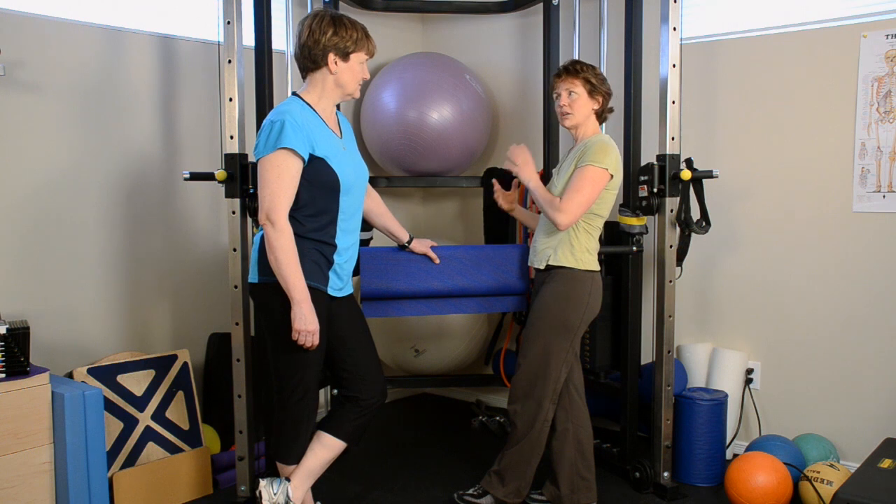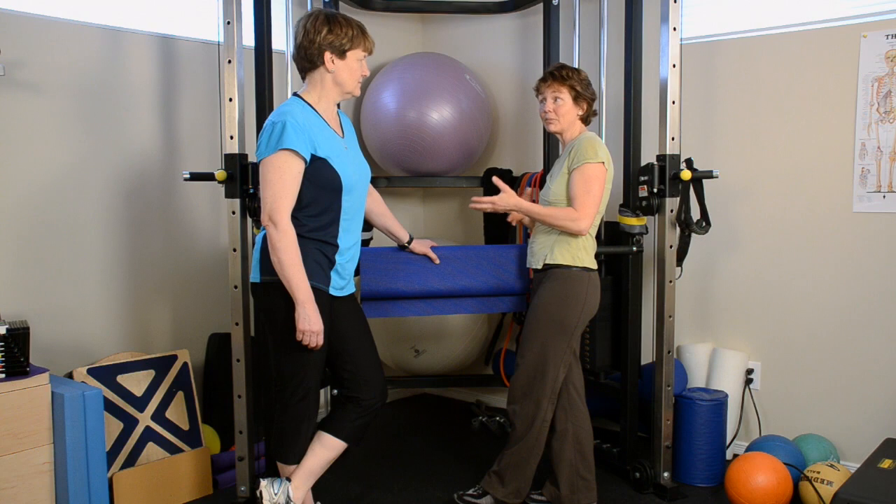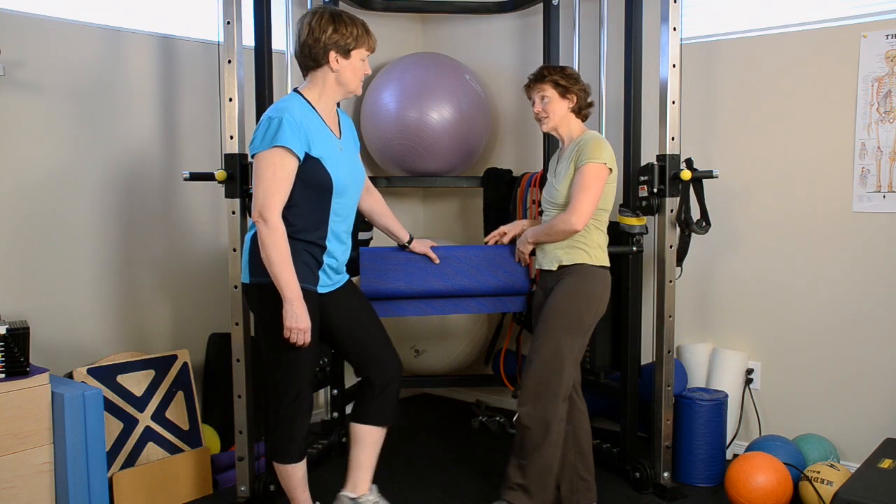So if you feel strong here, certainly show your side plank on a fourth step and then going down to the third step and building it that way. But let's explore.